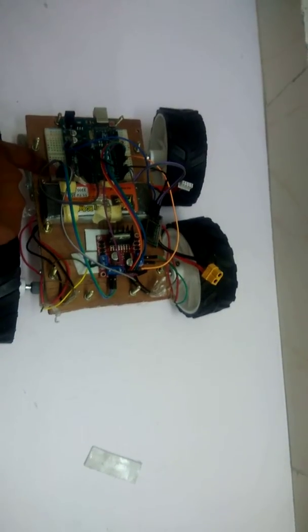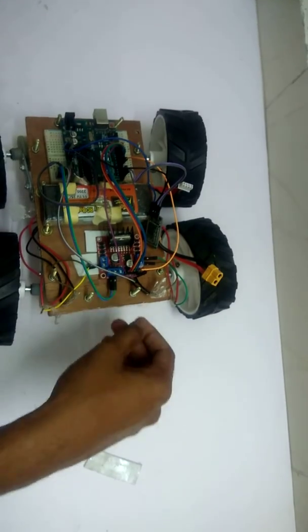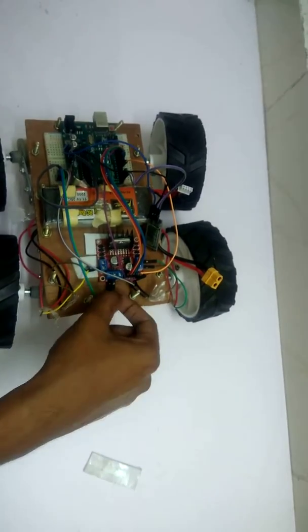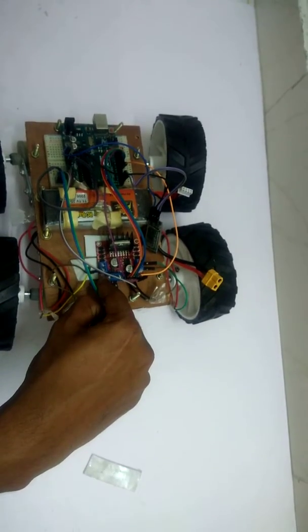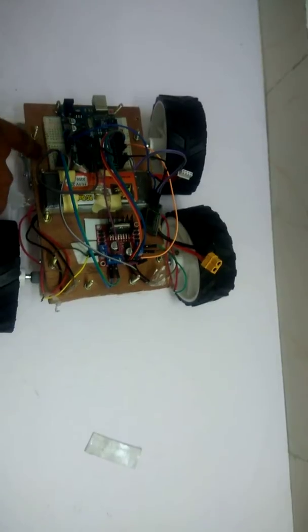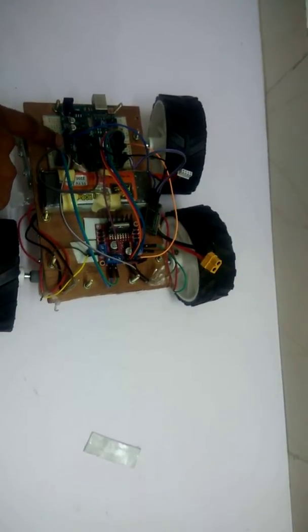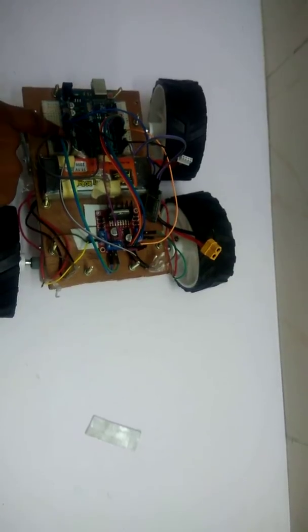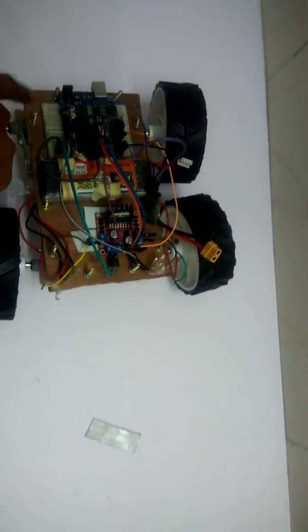Connect the LiPo battery to the breadboard and bring the positive and negative terminals to the motor driver. The ground pin and the middle pin are ground, and this is 12V in. From here you can take another connecting wire and connect it to VIN and ground so that the Arduino gets power.